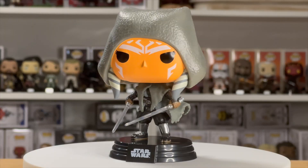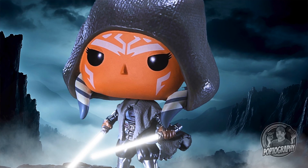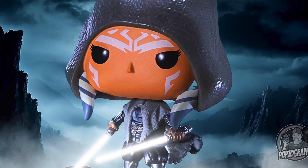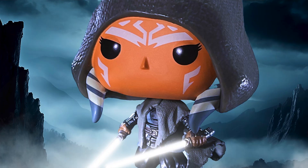I wanted to give it a darker, moodier look. I really loved how this particular pop has Ahsoka with her cloak or cape blowing in the wind. So I chose an image of her on rocks with big cliffs and mountains behind her — something darker that also fits tonally with the blues and grays of Ahsoka.